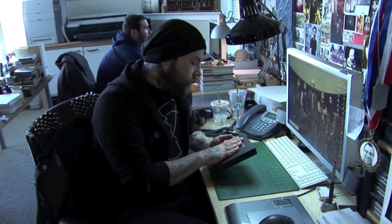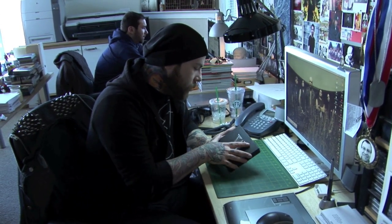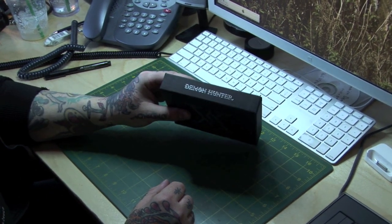So this is the deluxe edition of The World is a Thorn. We just got most of the pieces back, so I'm going to give you an overview of everything that's in it.